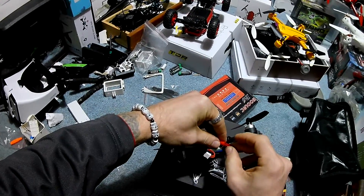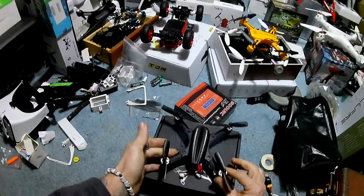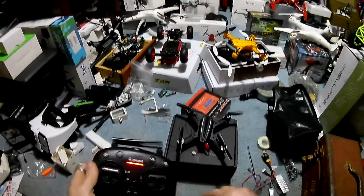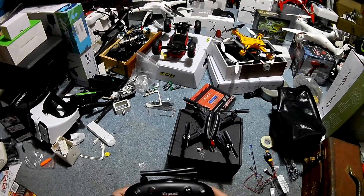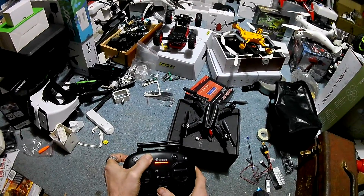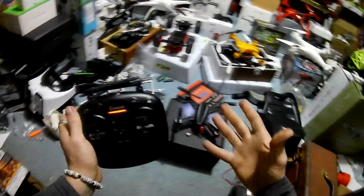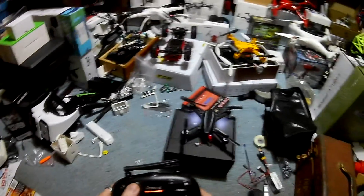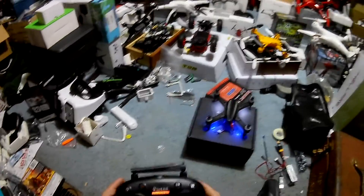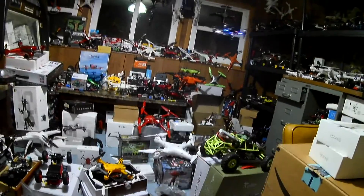All we have to do is connect the JST — make sure that's plugged in really good. We're going to turn on the controller. I had to bind it — if it's blinking and not responding, hold your red button and turn it on. I've tried to bind this to the Jumper but it's a different protocol than the MJX Bugs 3 Mini, which is ridiculous because they're using almost the same controller. Let's go ahead and fire the motors.